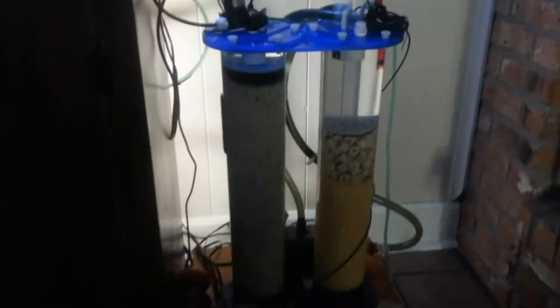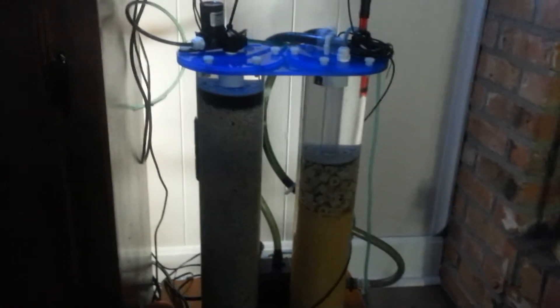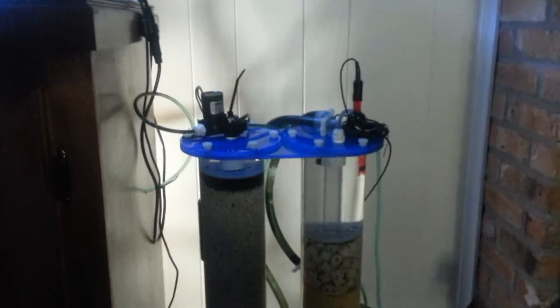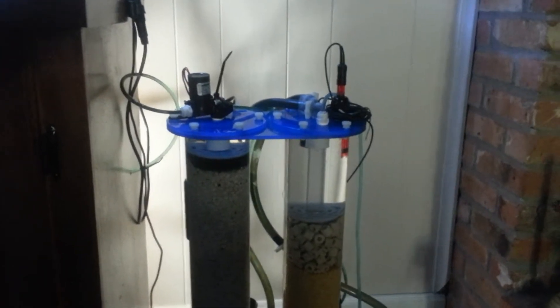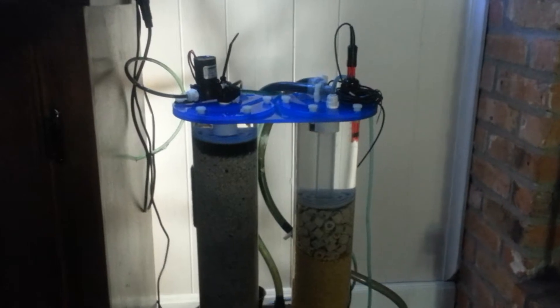Hello YouTubers. It is September the 25th. This is an update on my 75 gallon build. This is the newest piece of equipment I've added to it — it is a sulfur denitrator reactor.